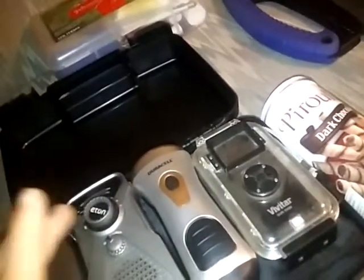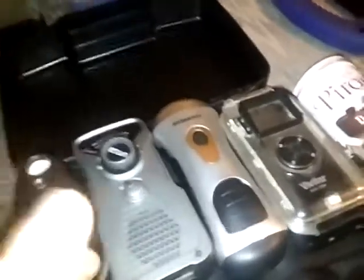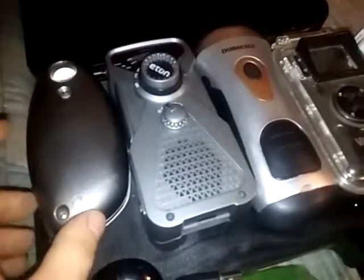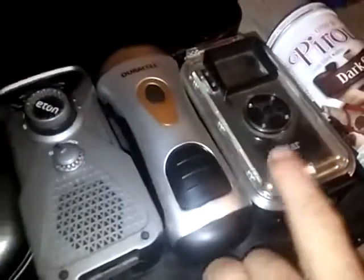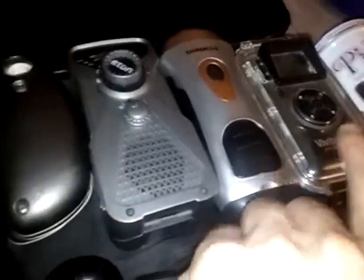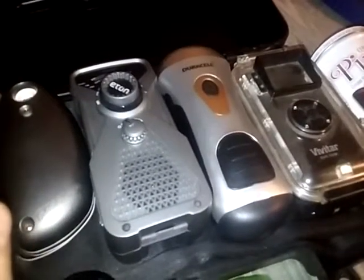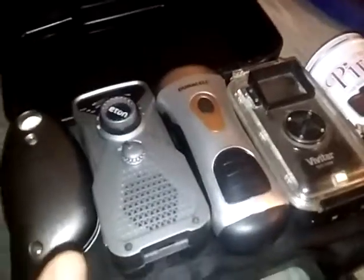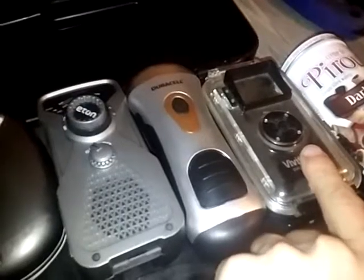I have electric shavers which also charge off USB, so I can charge them off the solar panel or the crank - pretty cool. This is the only thing running on batteries, along with most of my lighting systems. With what I plan on doing I won't need many batteries; this solar panel will be my main battery source. The one problem is I might run out of batteries for filming.